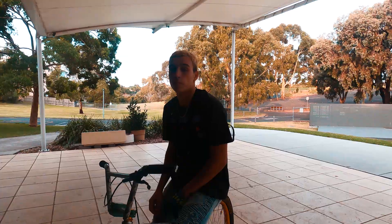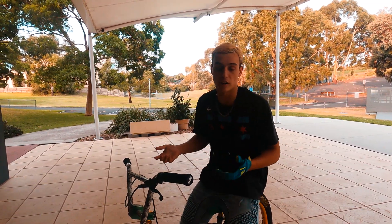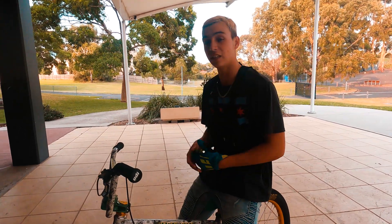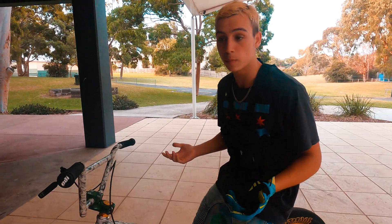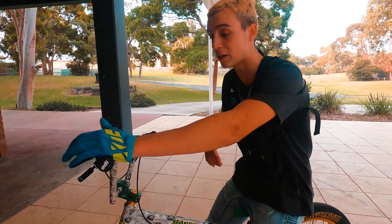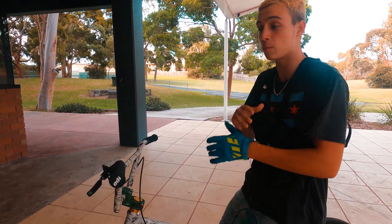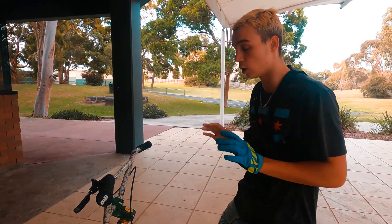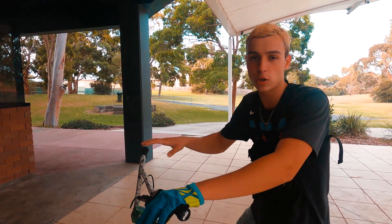Everyone has a balance point. To find your balance point, basically lean as far back as you can and see what's comfortable. Don't be scared to fall because if you have your brake you'll be fine — make sure to use it if you're about to fall. If leaning back too much is not comfortable, don't do that. You can be a bit closer to the bars or be lower to the ground while you're up.